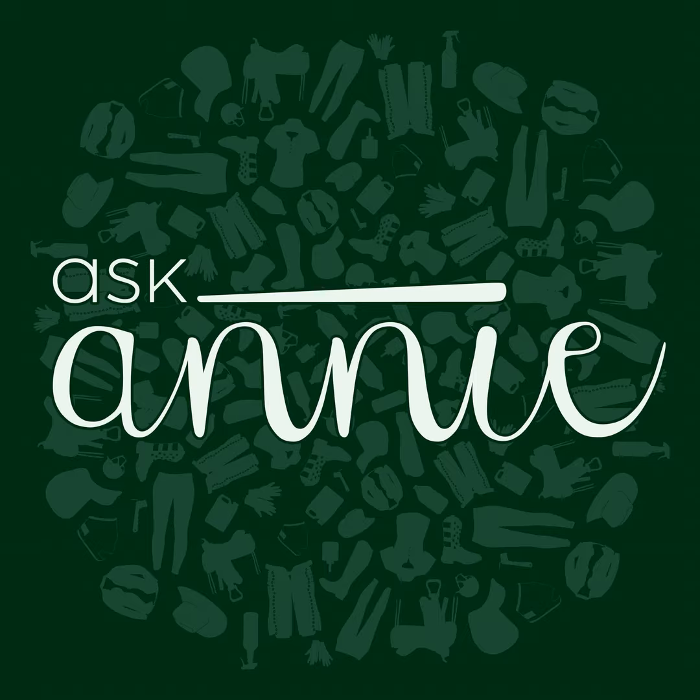You are listening to the Horse Radio Network, part of the Equine Network family. Hi everyone, this is the Ask Annie Podcast — horse girl reviews on products you use.